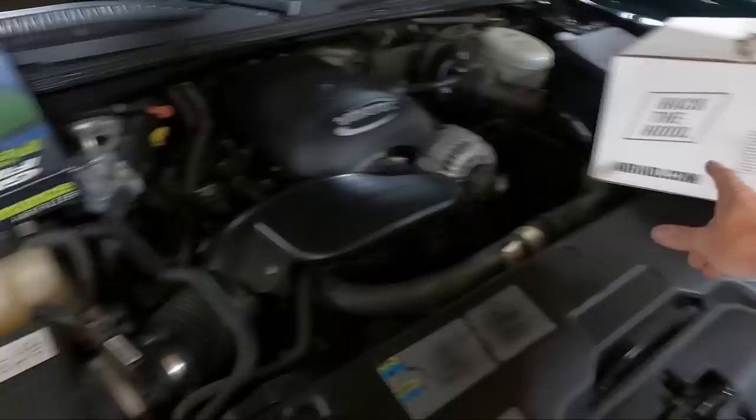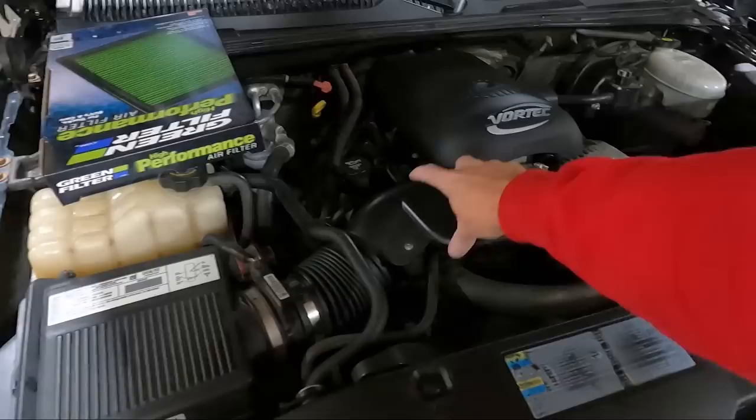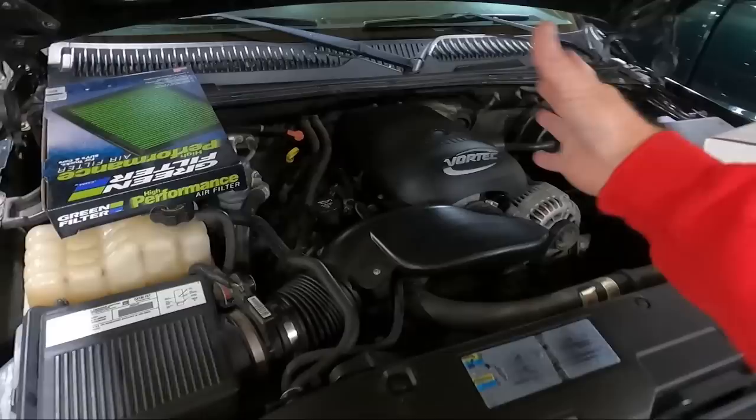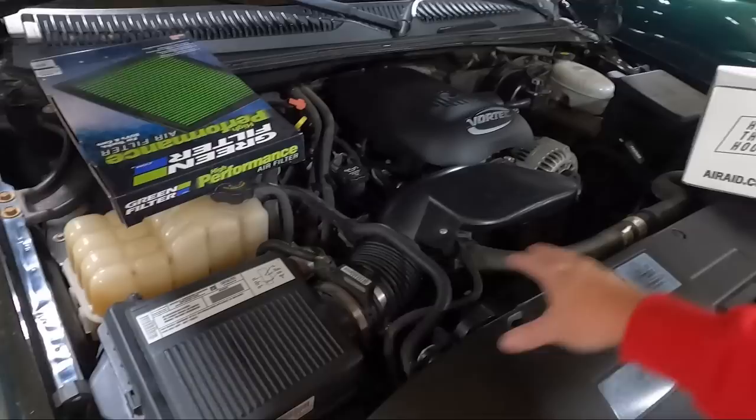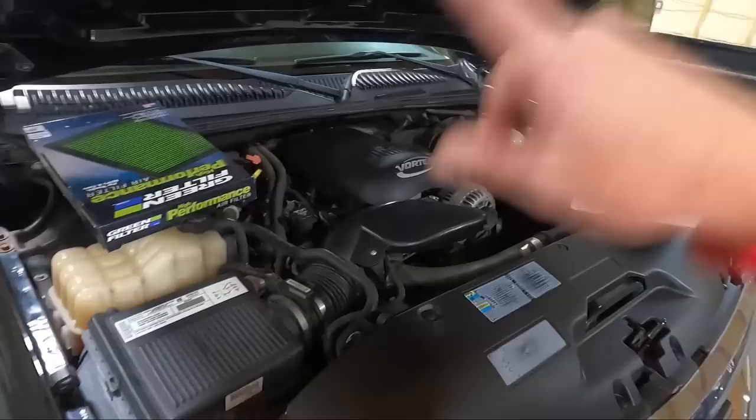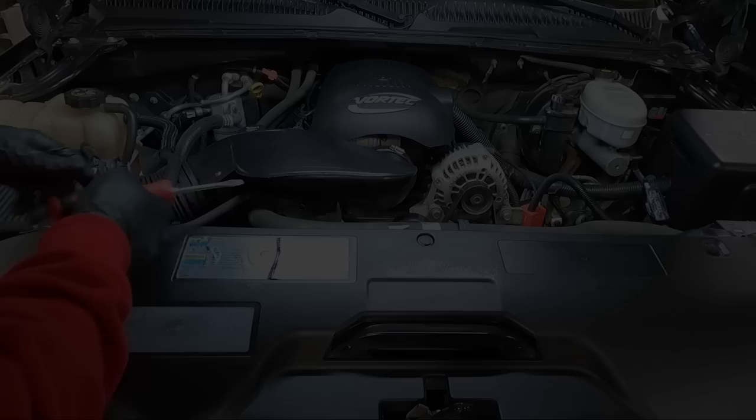What we're replacing is only the tube — it gets rid of that big huge baffle that goes down underneath, cleans it up, makes it look a lot nicer, gets rid of the accordion piece, and they say it picks up some power. This utilizes your stock air box and we're going to put an aftermarket filter in. I don't know that we're going to do any modification to the box, but we'll see as we get it open.